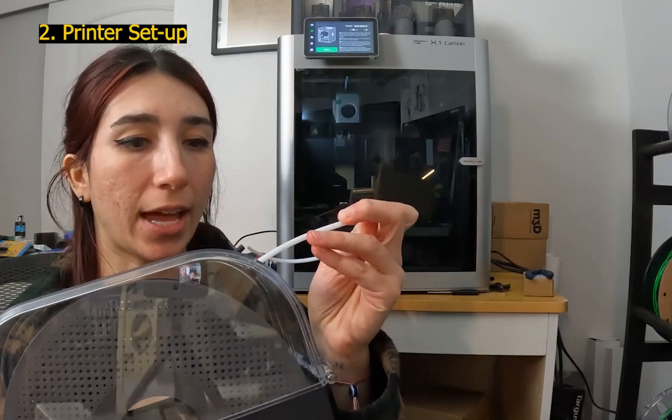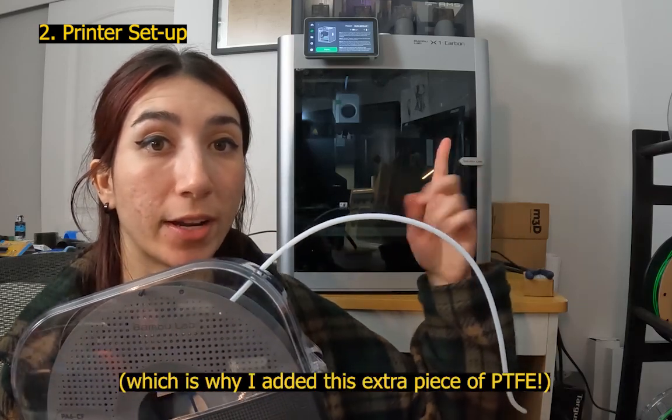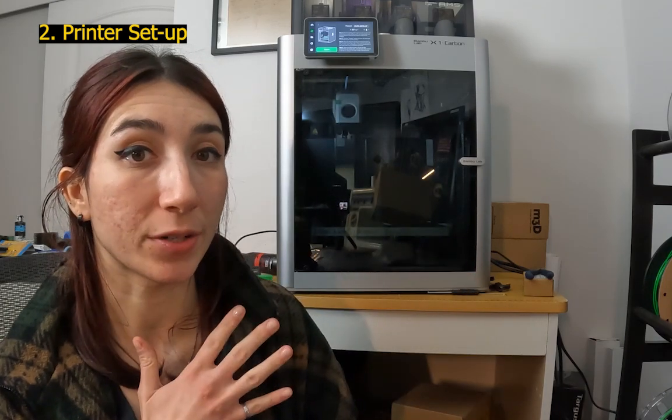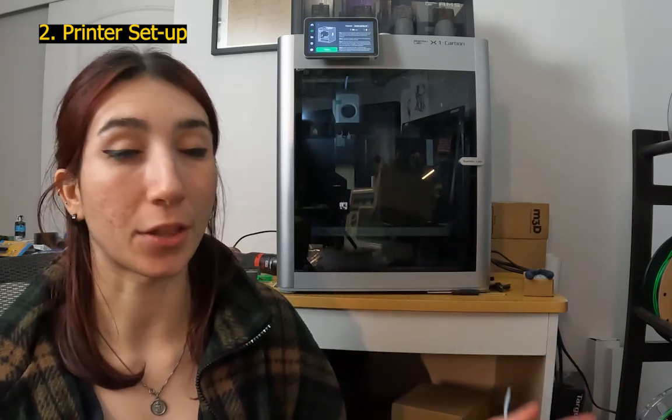I've also had success using an extra piece of Bowden tube fed from the exit of the dry box directly into the back of the X1C, so the filament is always guided through PTFE and never exposed to room-temperature air. This is because the filament snapped at the entry point of the machine a few times while I was printing, which is not ideal. I recommend printing PA6 and any high-temperature materials in enclosed systems. You can find spare PTFE or Bowden tube from another printer or on Amazon.